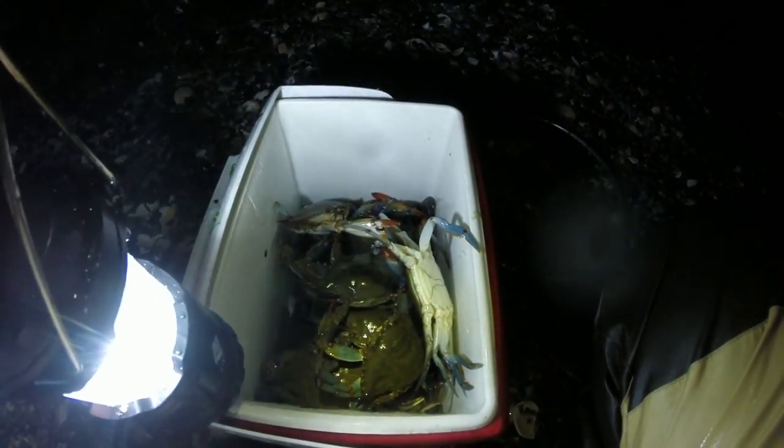That was a quick dozen. I'm going to let the small ones go and get a few more big ones. I just wanted to show you — you can round up some crabs really quick. We'll get a couple more, then we'll call it a night. I'll tell you what to look for if you're going to look for crabs — look for crabs like this.